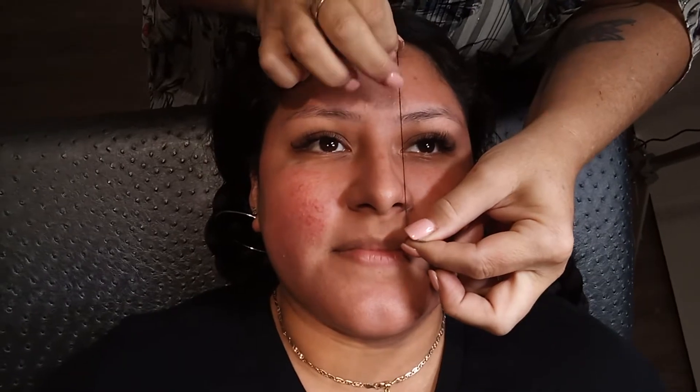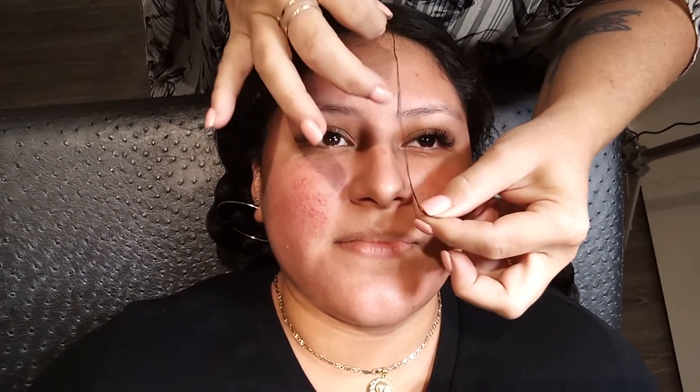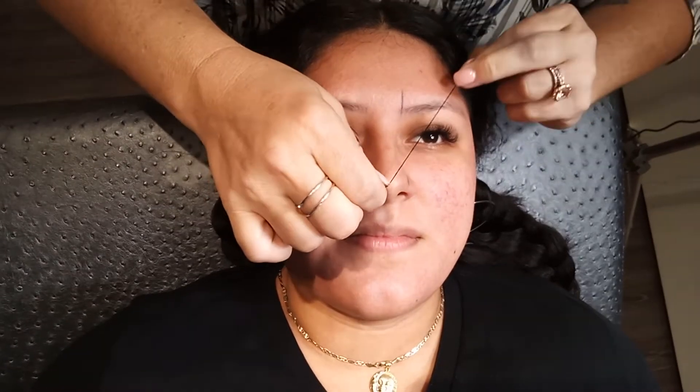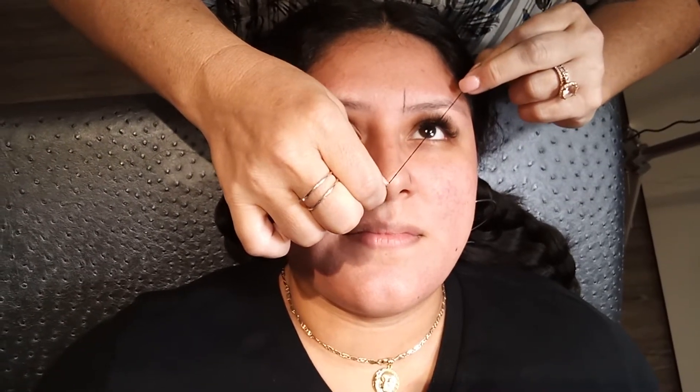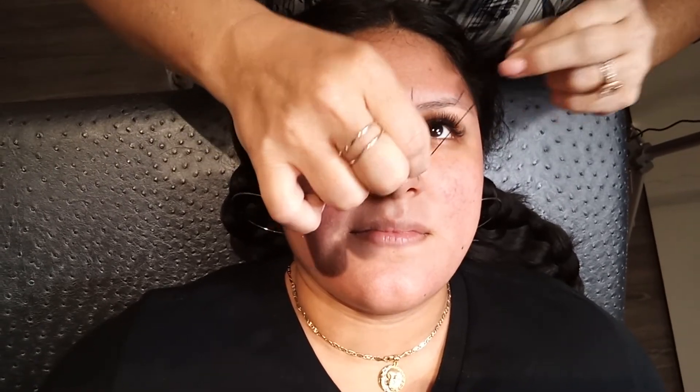The first point is going to find that part in her nostril — that little indentation — and go straight up, and that's where her brow should start. Then we go from the tip of the nose, look up a little bit, and cut right through her eye to find the arch right there.